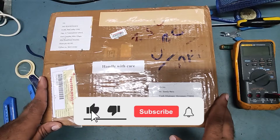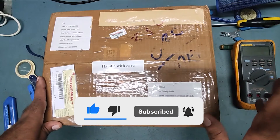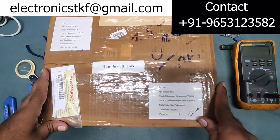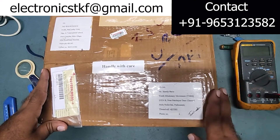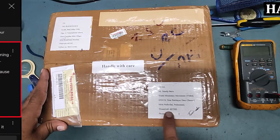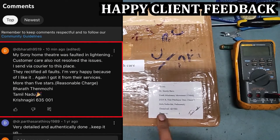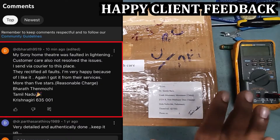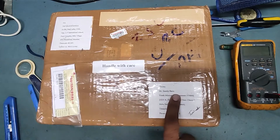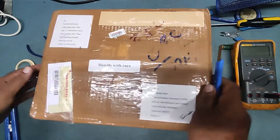Hello friends, welcome back to my YouTube channel TKF Electronics. I hope you all are doing fine. Today I'm going to repair one of my customer's units. He sent me this box — it came from Tirunelveli, Tamil Nadu. He is my customer Mr. Sandeep. Let's unbox this one and check what's inside.